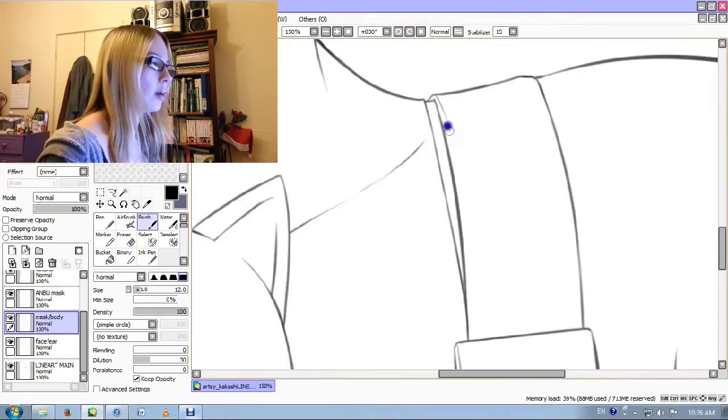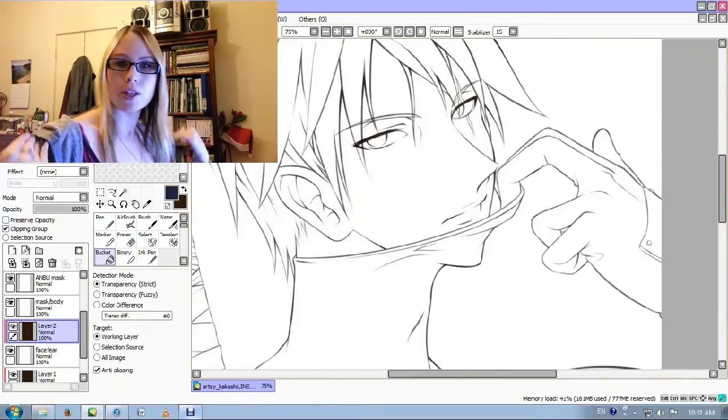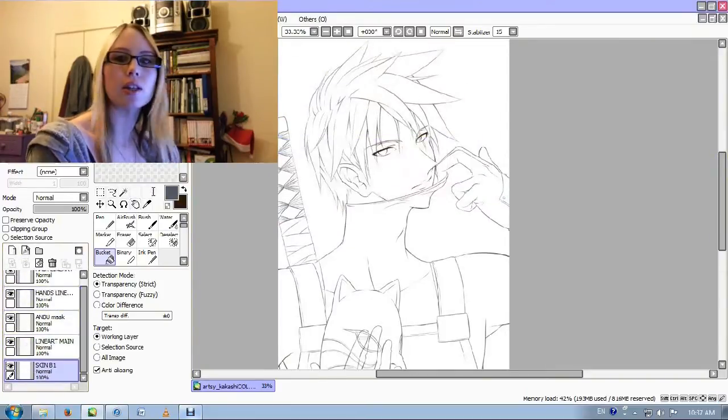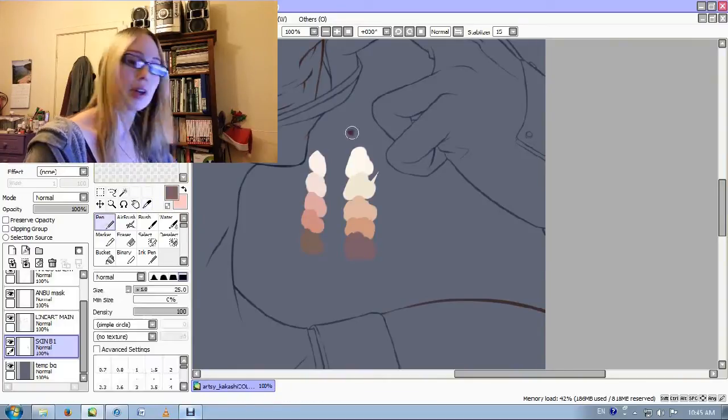Hey peoples. Coloring in a picture of Kakashi today. I'm in my PJs so please excuse the PJs — it's sort of late at night and I did a full day of work today, so that's the PJs.